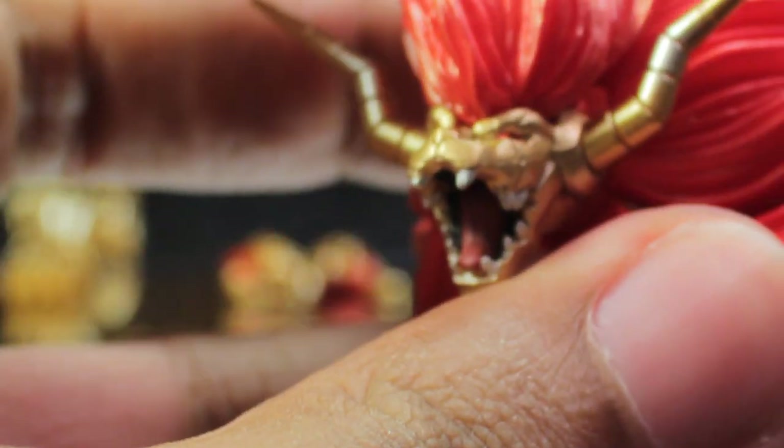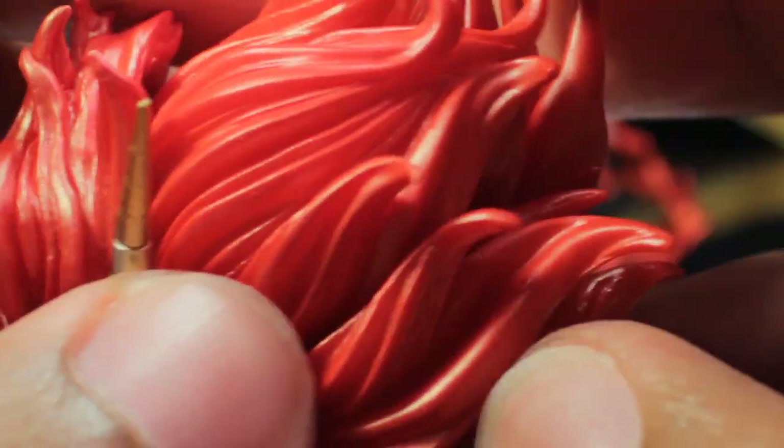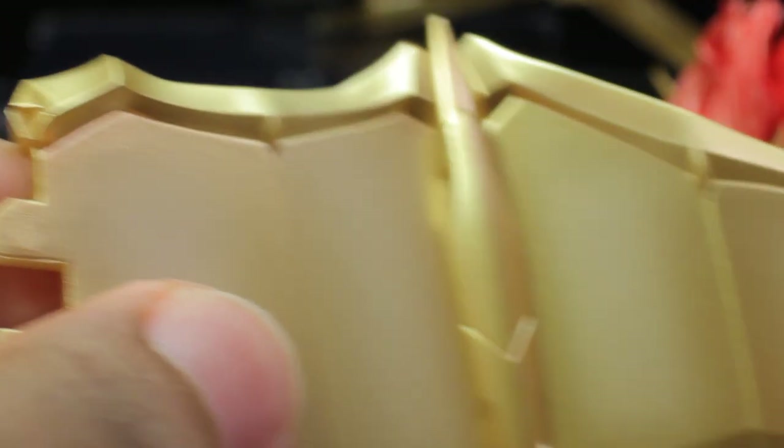The next accessory and the main show point for this figure is the Roaring Version head. It is absolutely fantastic — a very fierce sculpt with absolutely fantastic and dynamic hair. The next accessory is the Liger wing. We have the center portion of the wing with the same great sculpt and paint applications, and the wings themselves are a very nice gradiated metallic gold and are very large.